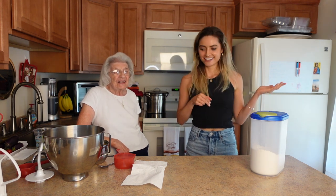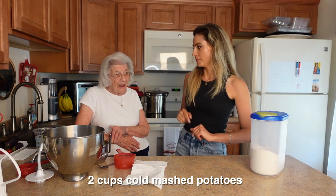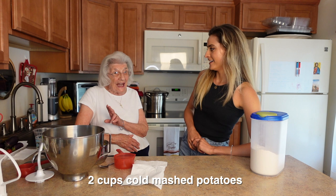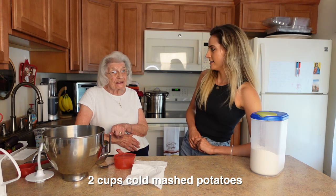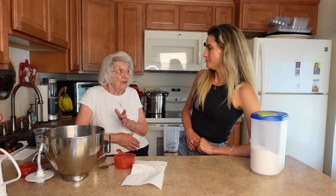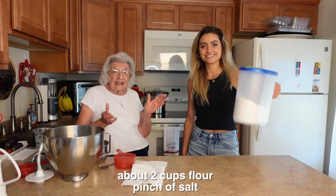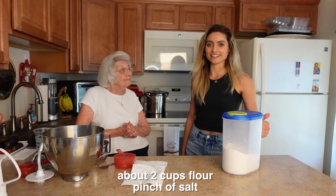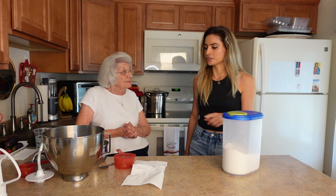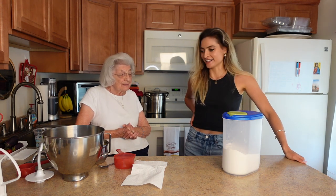So she's going to show us how she makes her gnocchi. You have about two cups of mashed potato — cold — because it'll work best when they're cold. If you set them overnight, that's good. And I've got my flour and salt, and that's about it. Is it like a one-to-one ratio? Yes, one cup to one cup. Let's start!